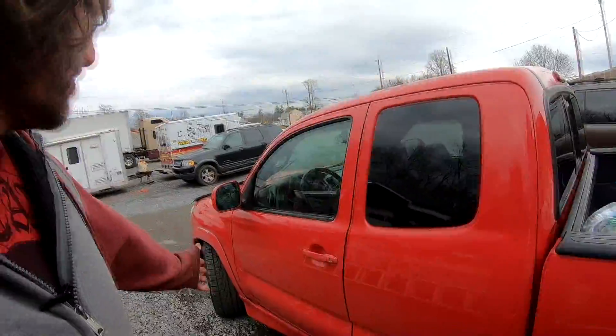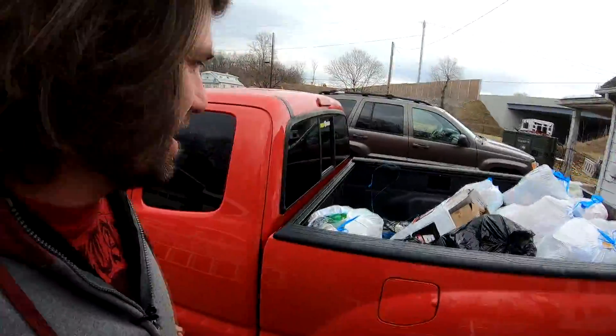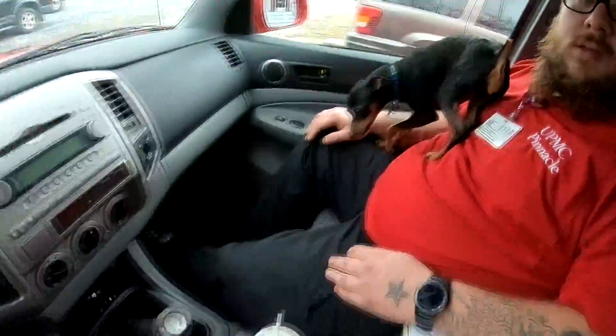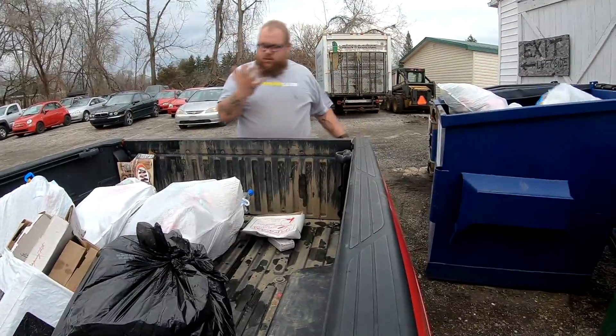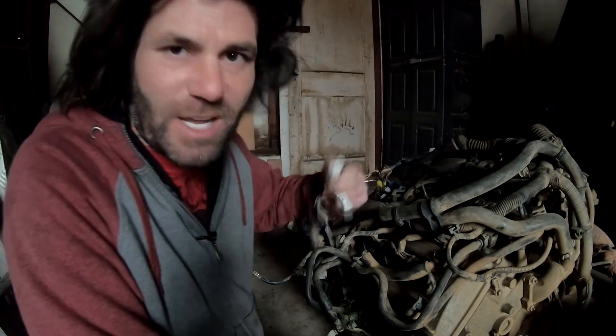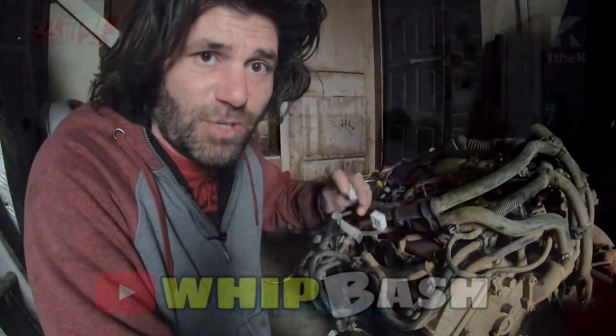I'm going to head over there right now and check out the harness on the Tacoma engine and see if I can match up some of the wires. See you next time and we'll keep going.